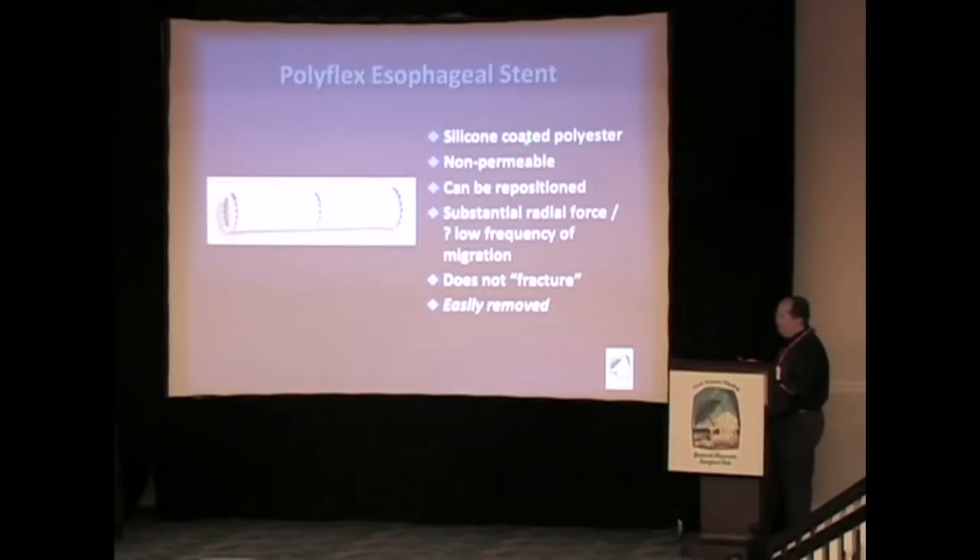It's silicone-coated polyester or plastic. It's non-permeable. It's very easy to reposition, either at the time of deployment, or it can be removed, reloaded, and placed back in at the same time, so you don't throw it in the trash and start over. It does have substantial radial force, which for these indications I think is a good thing. It does not fracture, and it's easily removed.